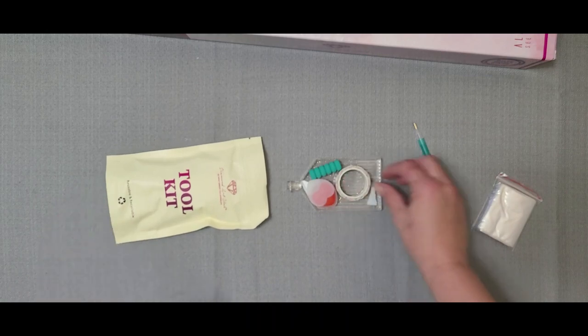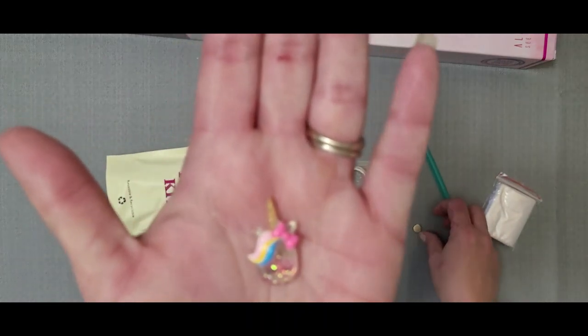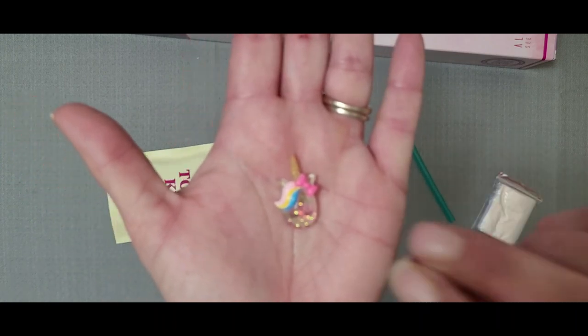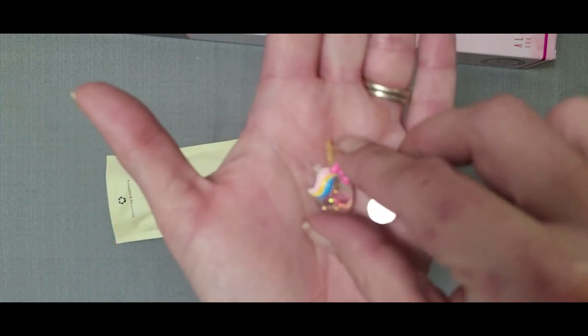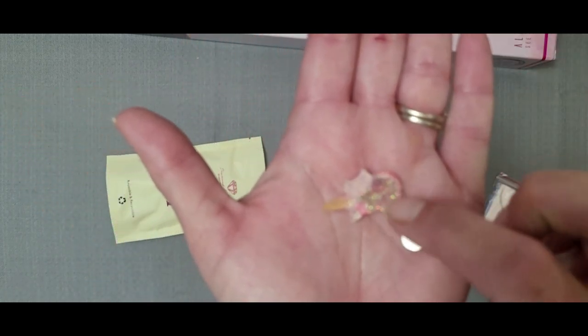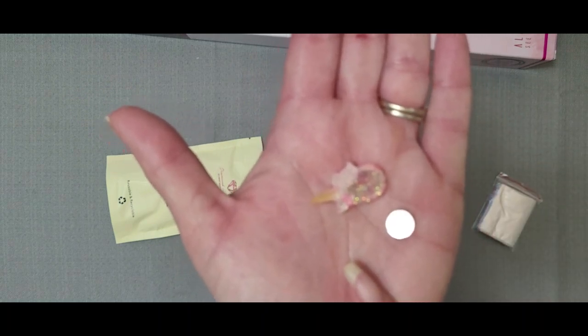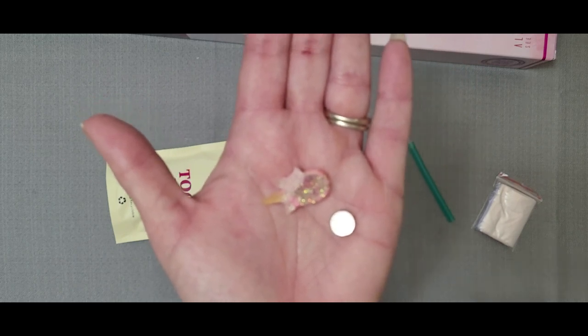So first off I see we have a unicorn cover reminder, but unfortunately the magnet has come off the back. These are super easy to fix. All you need to do is flip it over and you can see where it was glued before — just put some super glue on there. I've used Dollar Tree super glue and it's worked completely fine.